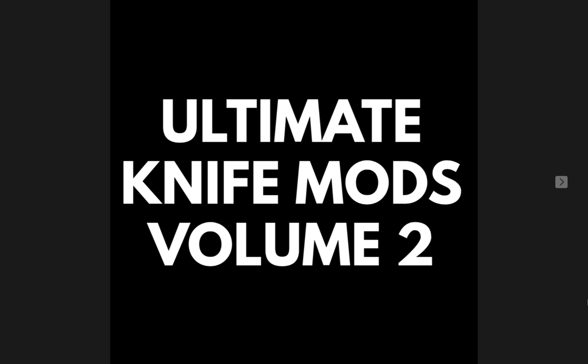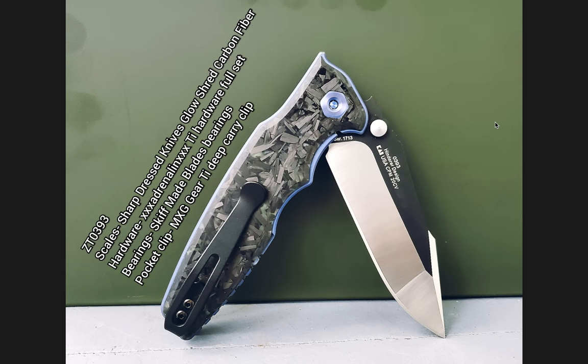Thanks so much to my generous patrons who are supporting me right now. There's a link for Patreon right below, and please make sure to follow me on Instagram at Metal Underscore Complex. Let's go ahead and start off here with the first one, which initially does not look like anything super spectacular. ZT0393. The scales are by Sharp Dress Knives — they are glow shred carbon fiber. Hardware is Adrenaline Tie, full set.